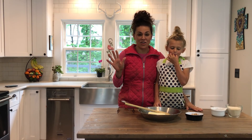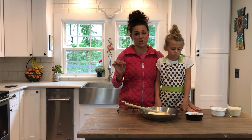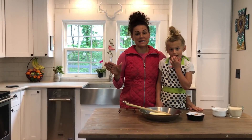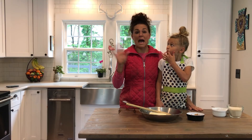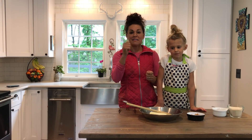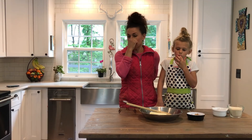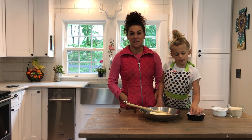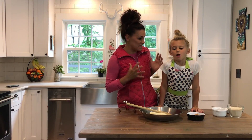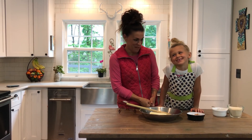Hey guys, it's a rainy day here and we are making no-bake chocolate oatmeal cookies, trying them with steel cut oats because they're healthier. This is a wonderful memory of mine — I used to eat these in the cafeteria of my elementary school and absolutely loved them. I remember sliding my tray down and picking my lunch, and that dessert was always last. These were the highlight of my whole day when I went through the cafeteria line and found them at the end.